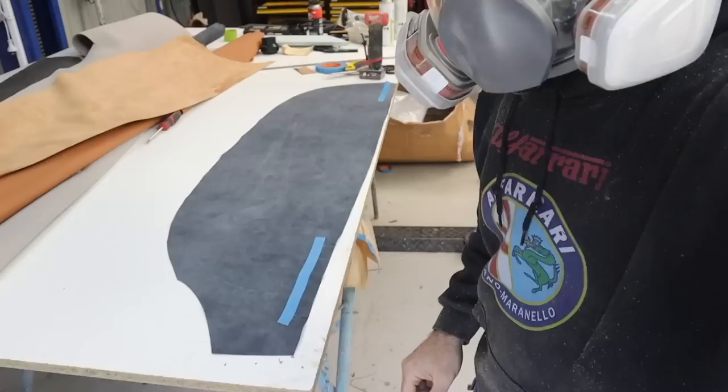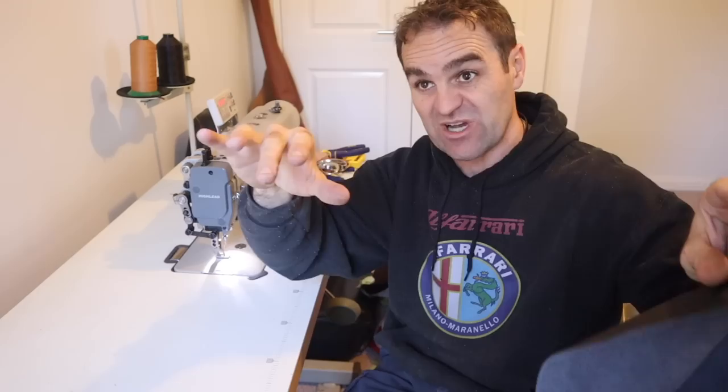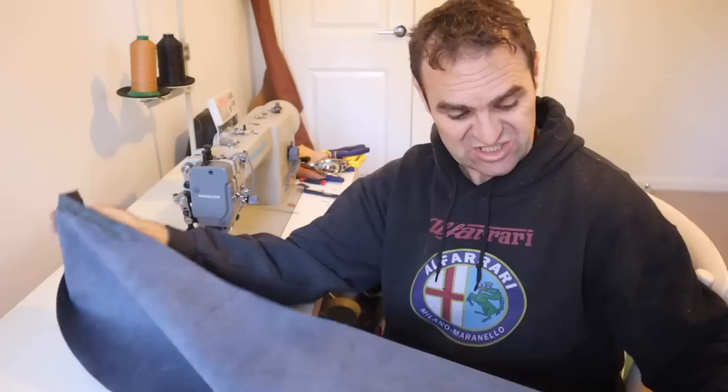I've sanded down both pieces of leather - the black and the brown - and now I'm going to sew them together. I'm only doing a little strip on either side where the double stitching is going to be seen; the rest is covered up by the center dash and a trim panel in the middle. Let's start sewing and get this into one big awkward piece.